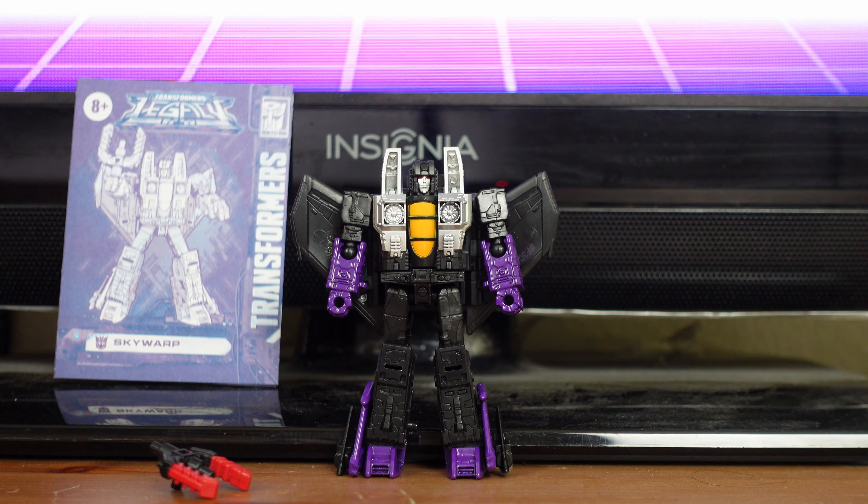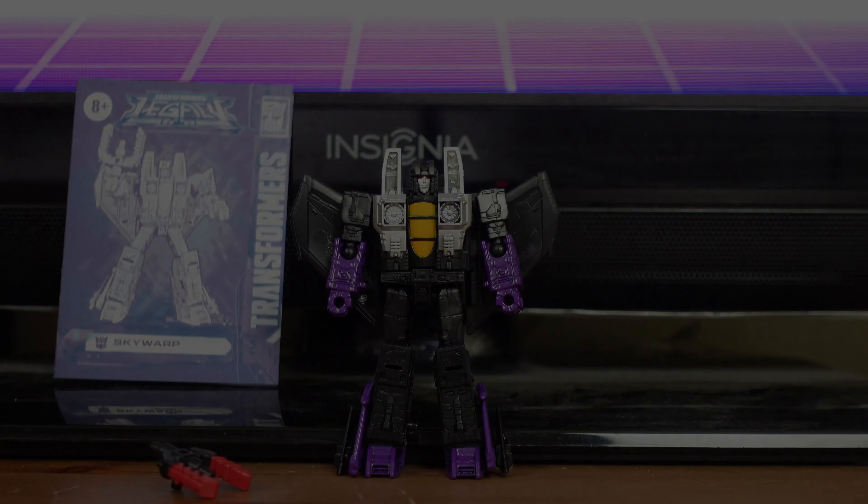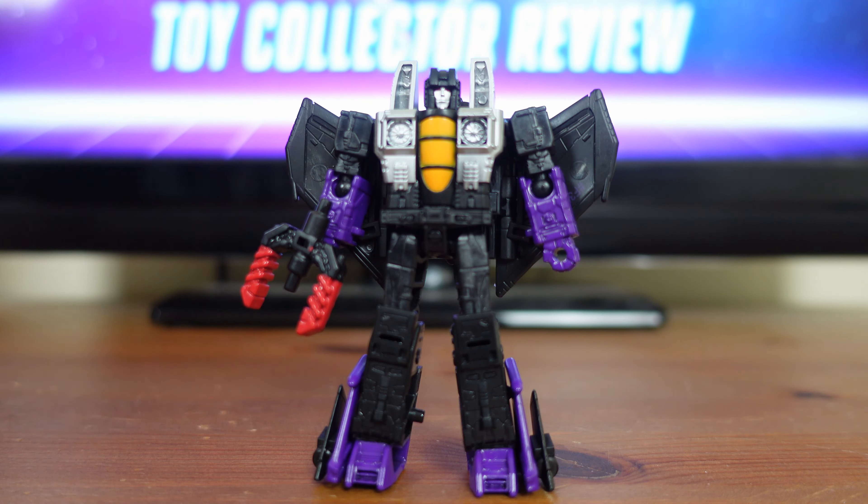Transformers Legacy Core Class Skywarp was released on January 1st, 2022, with a suggested retail price of $11.99, and he's available at all major retailers. Skywarp was released along with other Transformer Legacy Core Class Wave 1 figures, Autobot Hot Rod and Iguanas. Skywarp is a G1-inspired figure that converts into his jet mode in 17 steps. His accessories include an Energon Warp Fork and instructions.